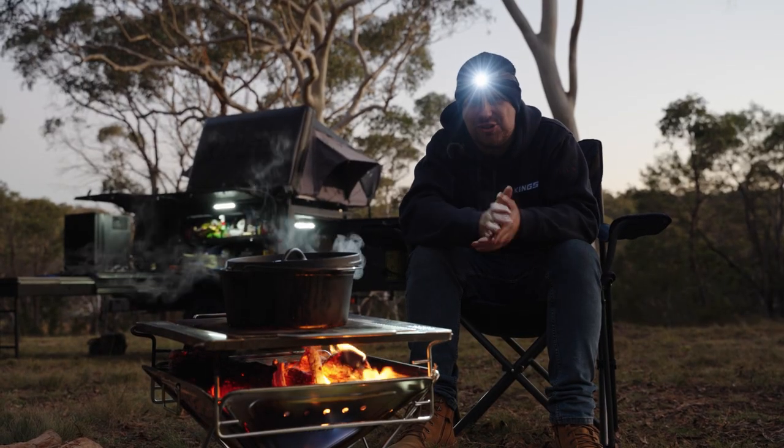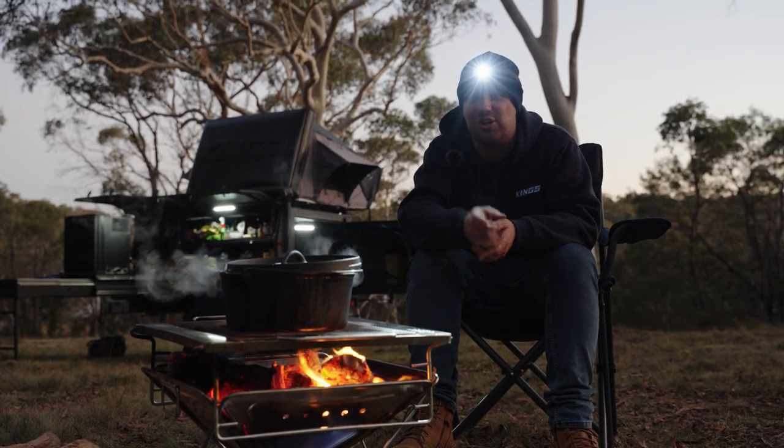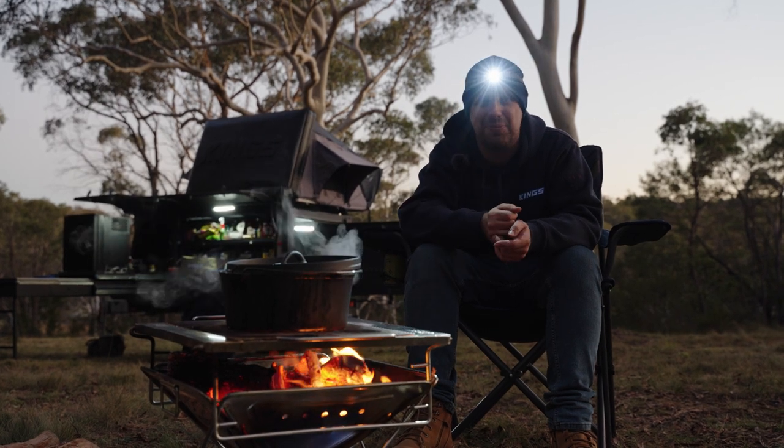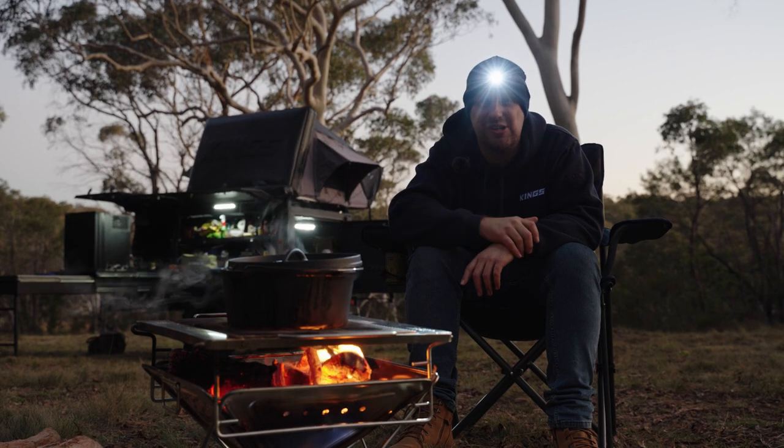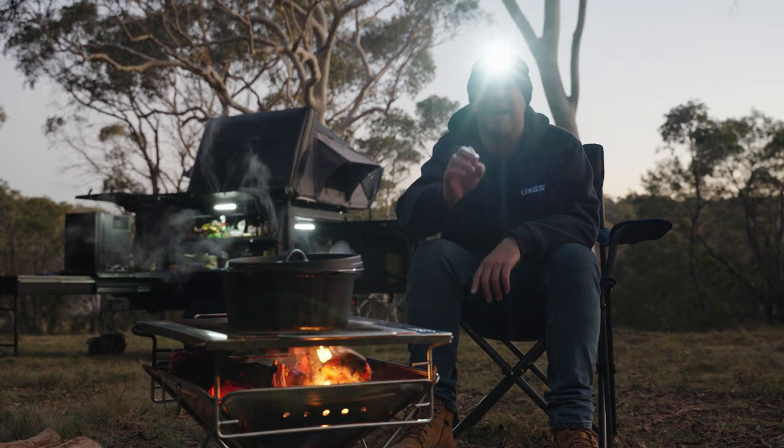And of course it has that legendary Adventure Kings value for money, which means you can grab a couple for yourself, a couple for the kids and a couple to keep in the car without breaking the bank. The Adventure Kings Plus lithium rechargeable hands-free head torch is a ripper bit of gear.